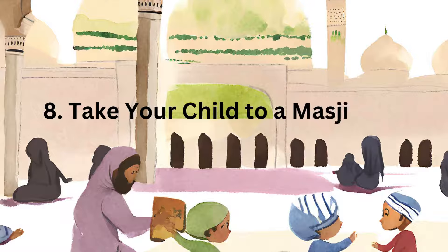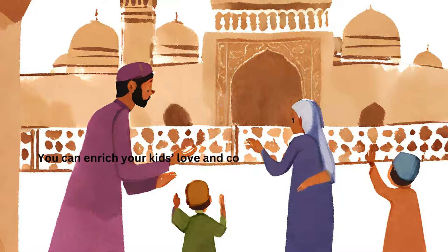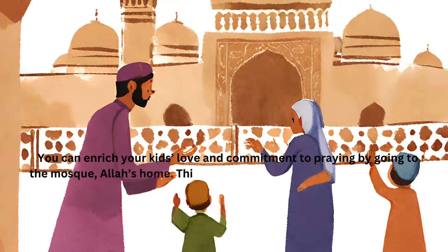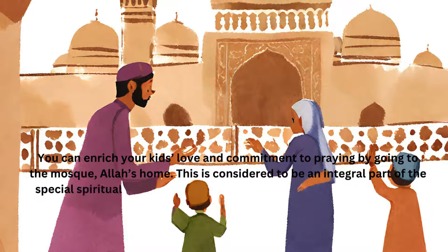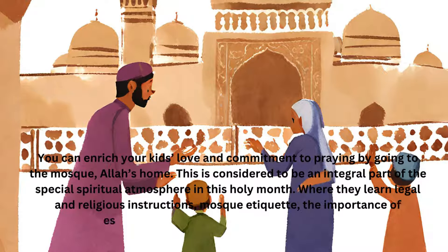Take Your Child to a Masjid for Lessons. You can enrich your kids' love and commitment to praying by going to the mosque, Allah's home. This is considered to be an integral part of the special spiritual atmosphere in this holy month, where they learn legal and religious instructions, mosque etiquette, the importance of establishing prayer in the mosque, and so on.